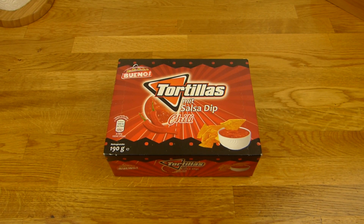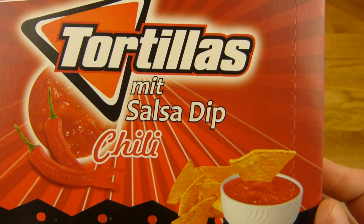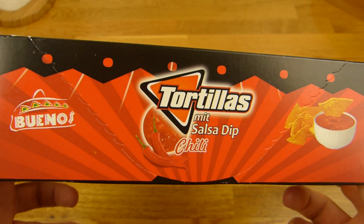Welcome back to another German food review and it's tortilla time. Tortilla with salsa dip and chili. So I guess it will be hot and I hope it will be hot.